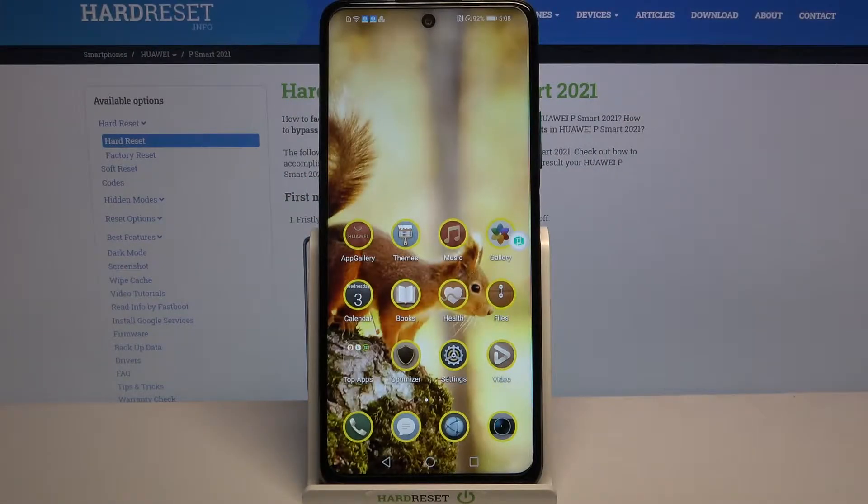Hi, in front of me is the Huawei PeaceMode 2021 NFC and today I would like to show you how you can open apps in split-screen view on this device.